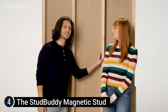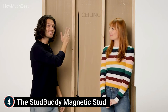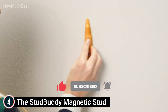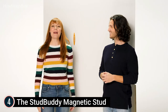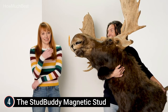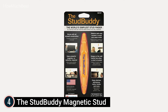The StudBuddy is ideal for hanging racks, cabinets, paintings, mirrors, hooks, televisions, and more. StudBuddy LLC supports Higher Heroes USA and the National Breast Cancer Coalition. The StudBuddy holds on the wall hands-free for visual reference when hanging heavy items. It works with all drywall applications by locating nails and screws in wood and metal studs, with no batteries, electronics, or moving parts. Made in the USA.